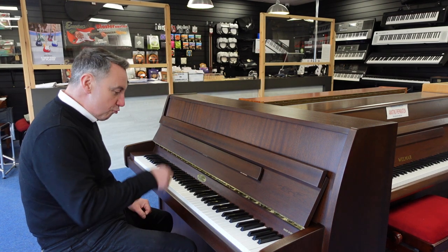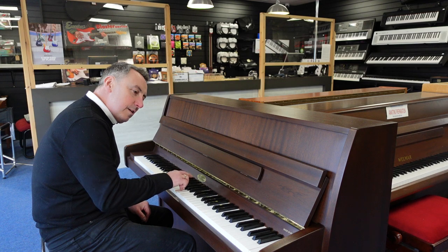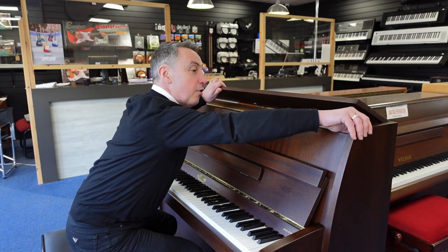It's a lovely piano this — really good tonal changes on the touch. You can also lift the lid up.